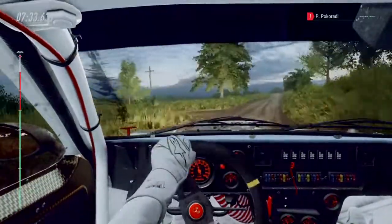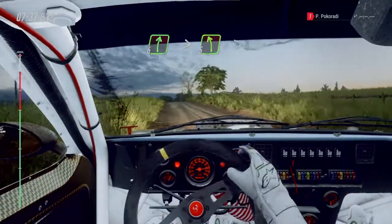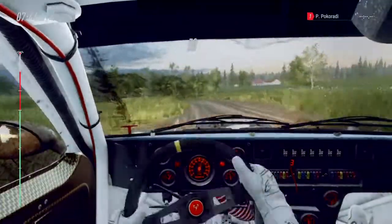Keep middle of a long crest, into six right, into five left long, tightens four, fifty after finish.